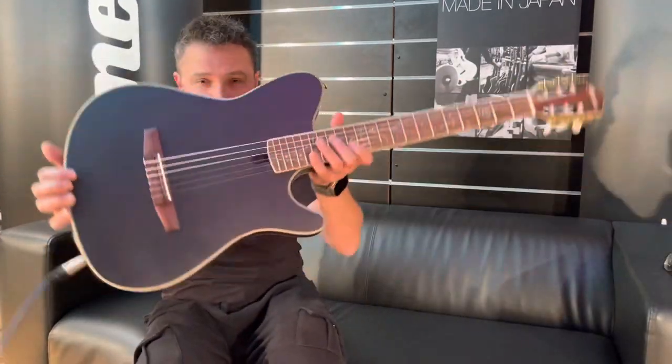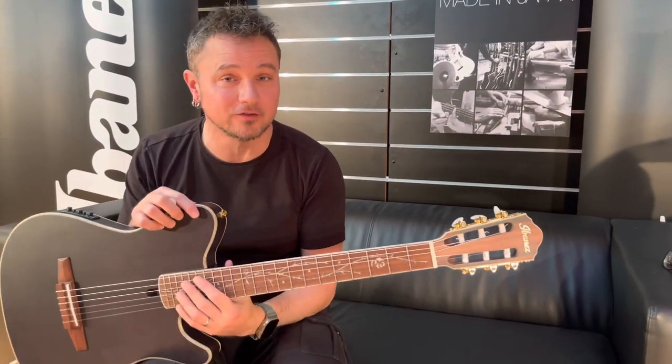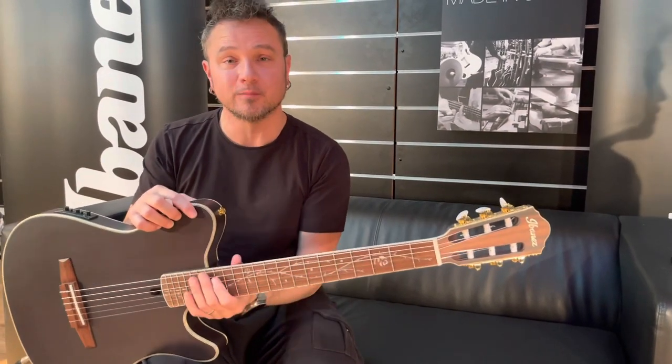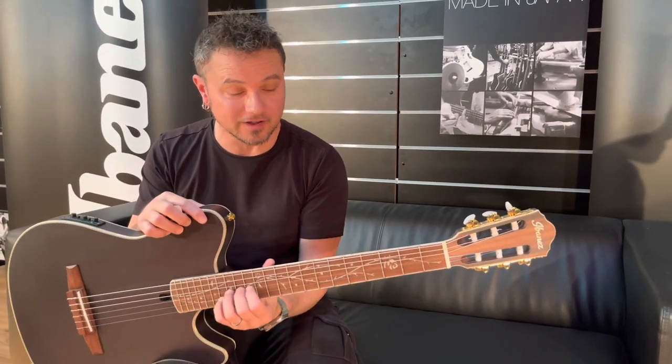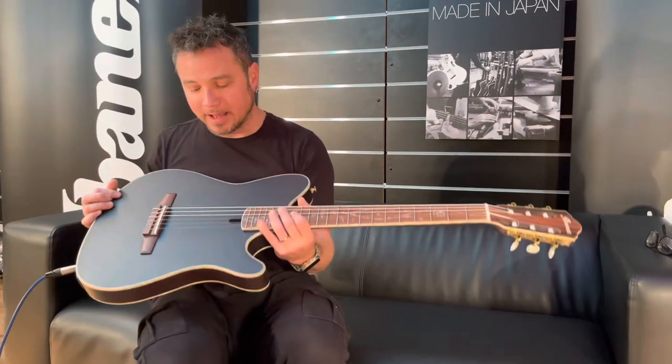Anyhow, I am at Hoshino headquarters Europe right now and I'm filming the new 2023 lineup. I cannot spoil anything yet, but I can surely tell you there's some cool stuff that you probably didn't expect is coming your way.